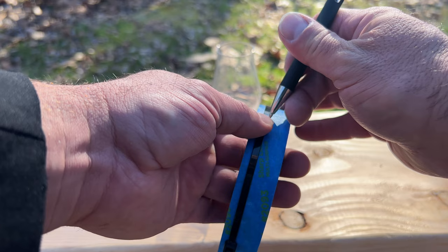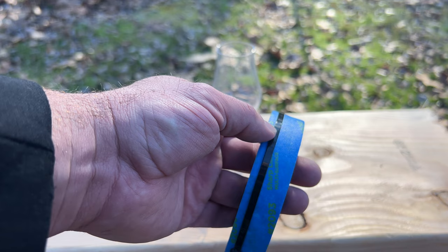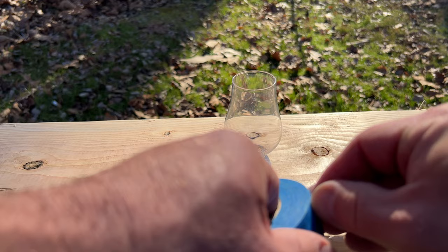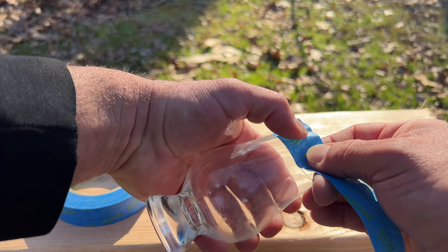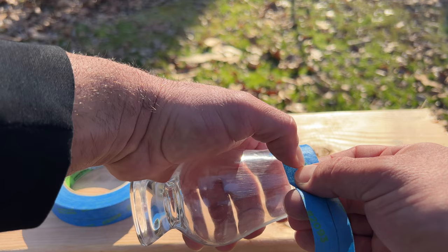I'm using a zip tie to create my guide for the top of the Glencairn — everything above the line won't be painted, and everything below will be. I'm pulling off one full turn of tape, lining it up with the guide, and keeping it straight as I go around. This is actually the hardest part of the whole thing — creating that line perfectly around the circle.